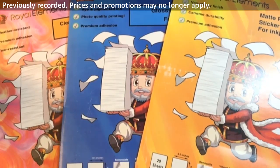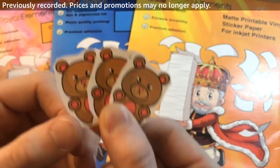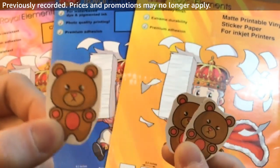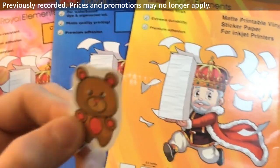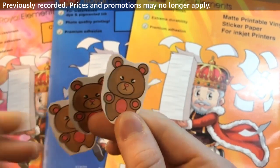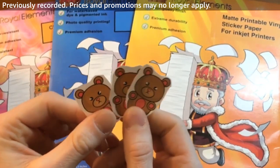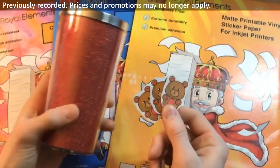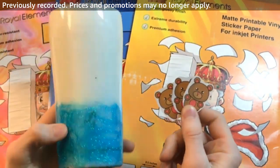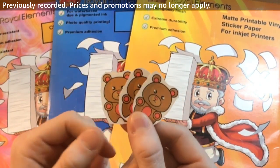What's up everybody? Today I'm going to be showing you the differences between clear, glossy, and matte printable vinyl. I have in my hands three of the different kinds — this is clear printable vinyl, this is glossy, and this is matte printable vinyl. One by one, I'm going to show you the differences when I put them on a mug and a tumbler, the differences in how they show up on light colored items versus dark, and talk about a few of the pros and cons.